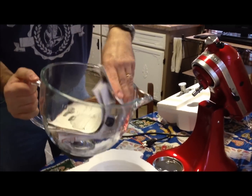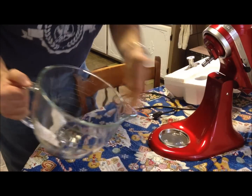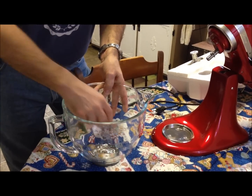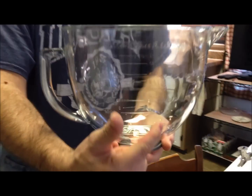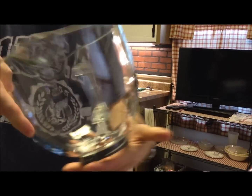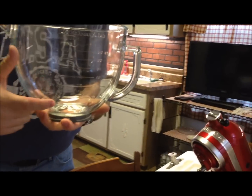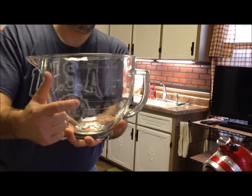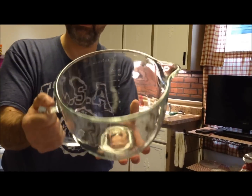That's a huge bowl compared to what we're used to. If you've seen our other videos we use a little sunbeam mixer - this is huge by comparison. One thing I like is this bowl has measurement lines on the side in liters and cups - it goes up to 12 cups with markings at one, two, four, six, eight, ten, and twelve. That's really nice.